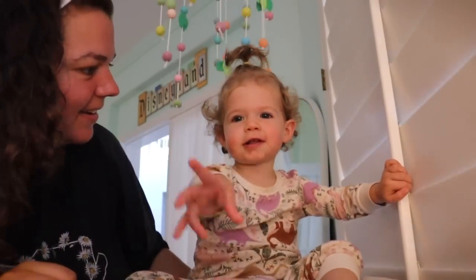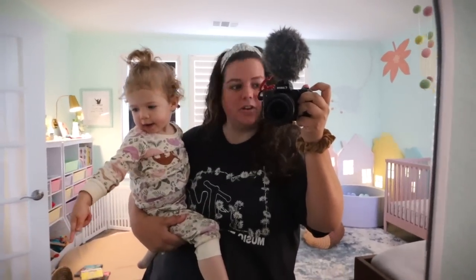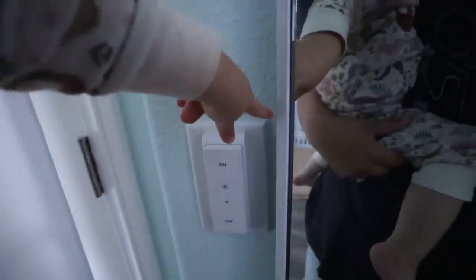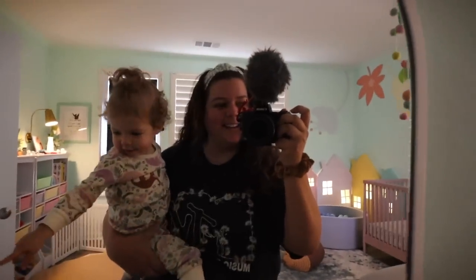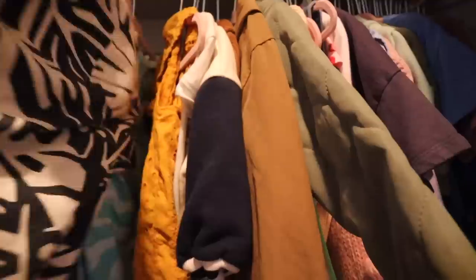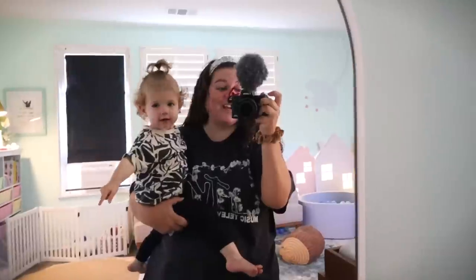Do you want to go see? In the mirror — ta-da! Look, your hair is done. You want to turn the lights on and off? It's another favorite game as of late. Good job, you're gonna do it again — press it one more time, turn back on, yay! All right, let's go pick your shirt. I like to let her pick her shirt because then I can just match the bottoms to whatever shirt she picks.